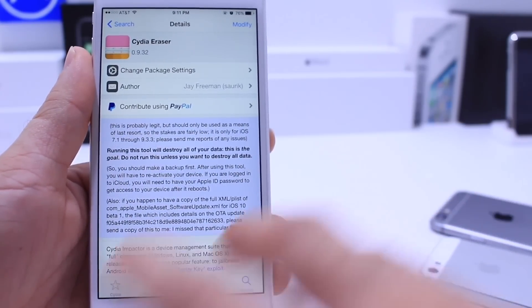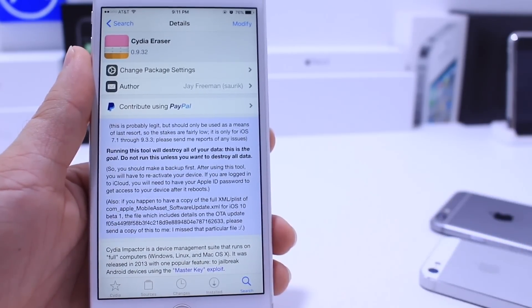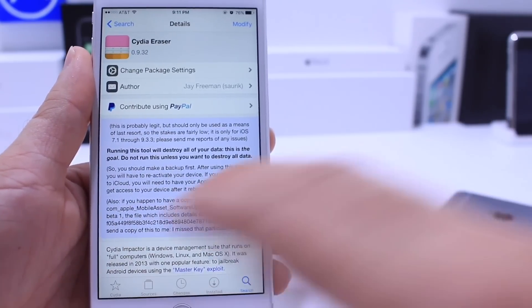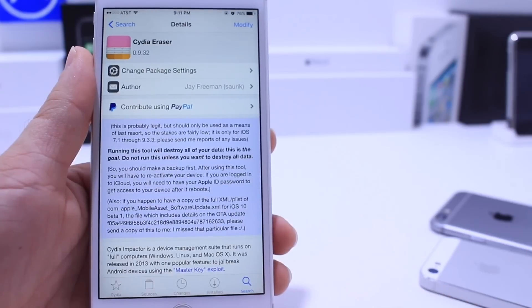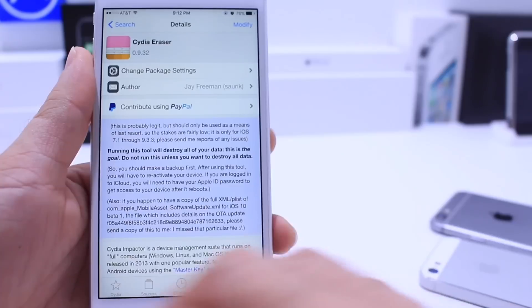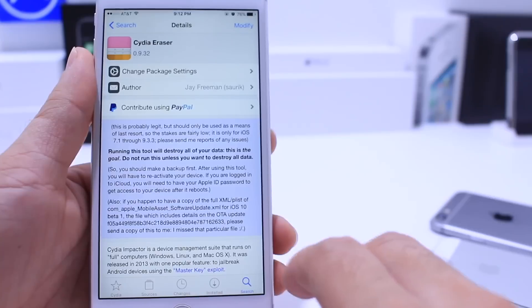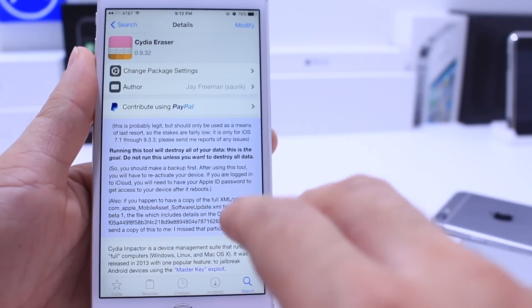This will allow you to restore your device, un-jailbreak it, to the same software that you're running. And why is that important? Well, once Apple stops signing iOS 9.3.2 and 9.3.3, if you try to restore your device with iTunes, you won't be able to restore to a jailbreakable firmware. Apple will not let you do that in the future, and that may be the case by the time you watch this video.